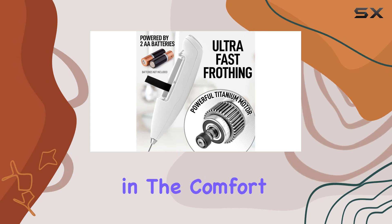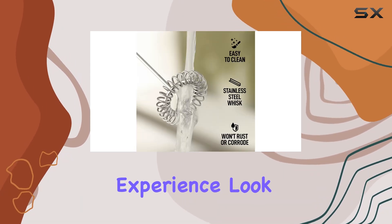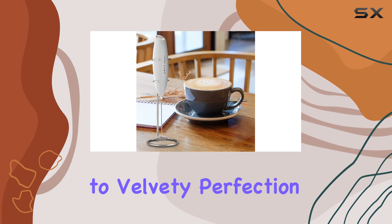Whether you're a coffee aficionado or a tea lover, this frother is a must-have tool for creating barista-quality drinks right in the comfort of your own home. If you're looking to elevate your coffee experience, look no further than the Simple Craft Milk Frother — say goodbye to mediocre foam and hello to velvety perfection.